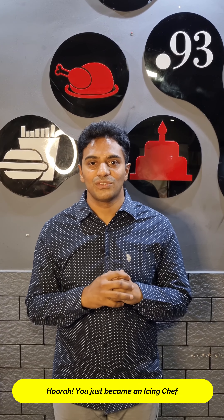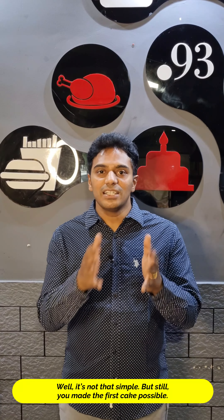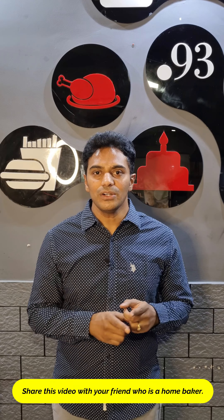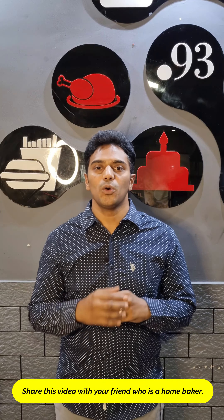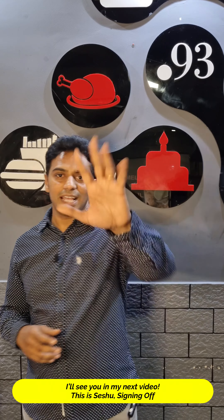You just became an icing chef! I know it's not just that simple, but still you've made the first cake possible. Share this video with any of your friends who is a home baker. I'll see you in my next. This is Seishu, signing off.